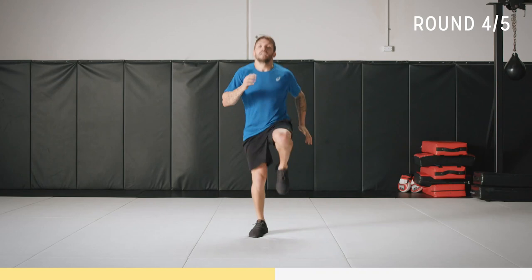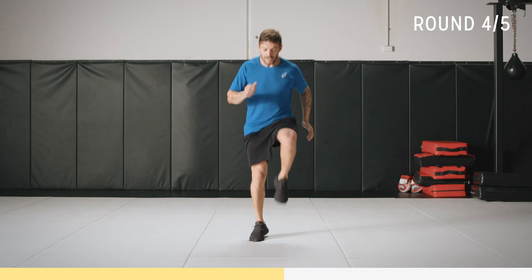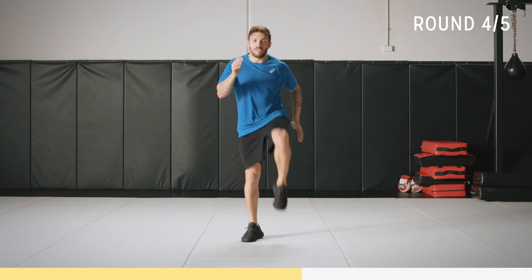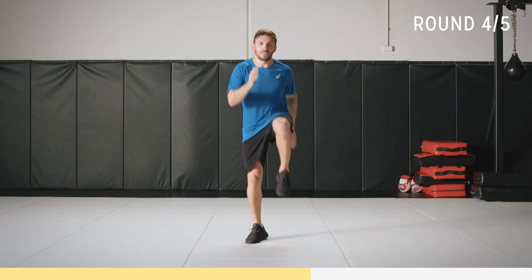Really push yourself — it's the last round. It's not meant to be easy. You can do a little back and forward if you need to. You're starting to get a bit tired. Let's go for 10: one, two, three, four. Come on — four to go. All right, back into it, let's go.